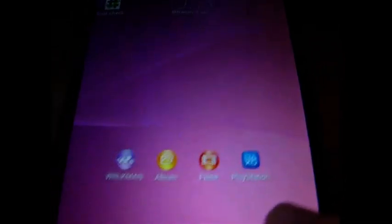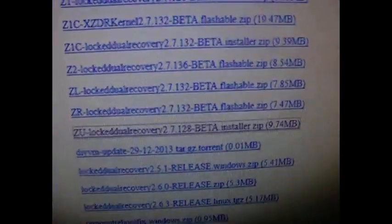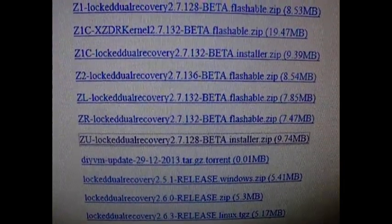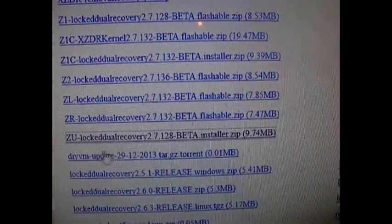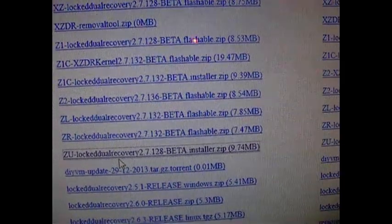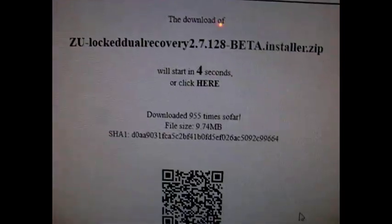Go back and then go to your PC and download this file here, which is called ZU Locked Dual Recovery 2.7.1. It's important that you choose the installer. Wait a few seconds and download it.